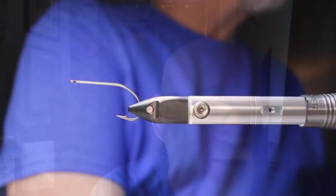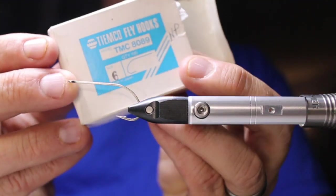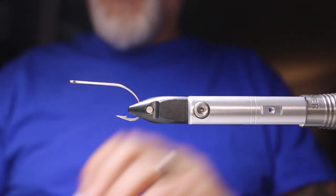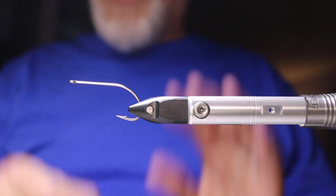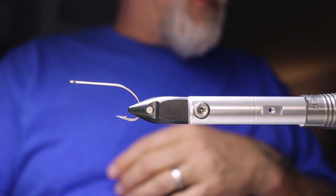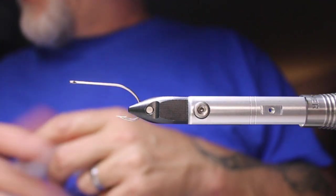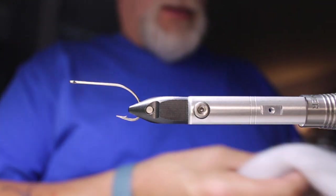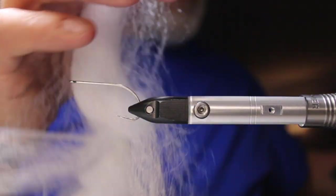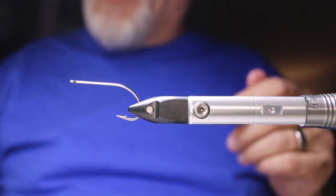In the vise today we have a Tiemco TMC 8089 in size 6. We're going to be using Semperfly nano silk in white — it's got a sheeny, almost silvery look — for the body of the fly. Then Semperfly hollow tinsel in blue for the tail. And the Semperfly predator fiber in white and predator fiber in blue for the overwing, then some Fish Skull living eyes.